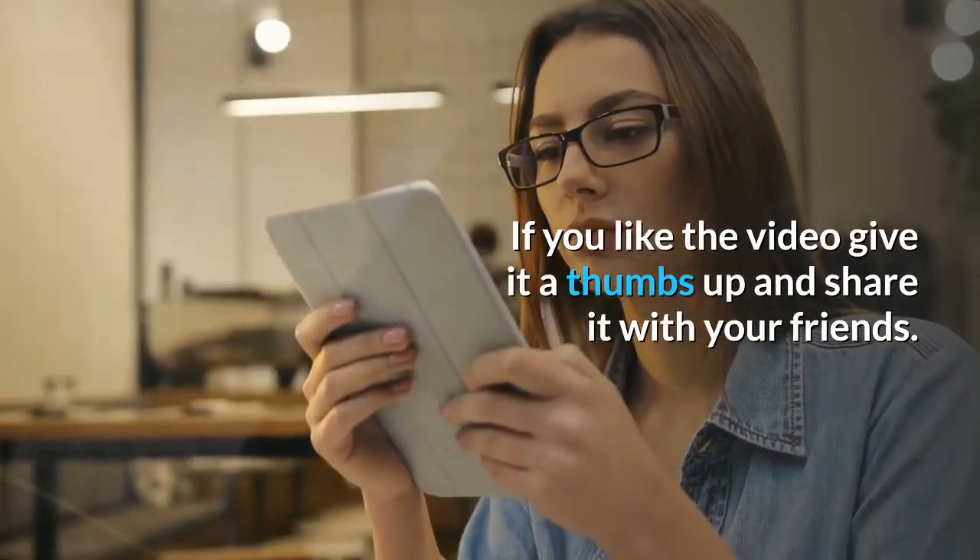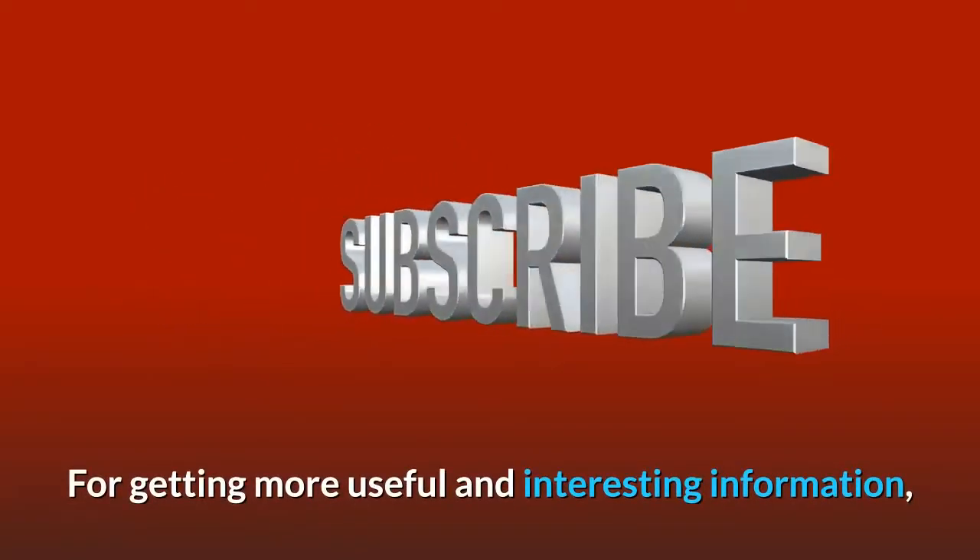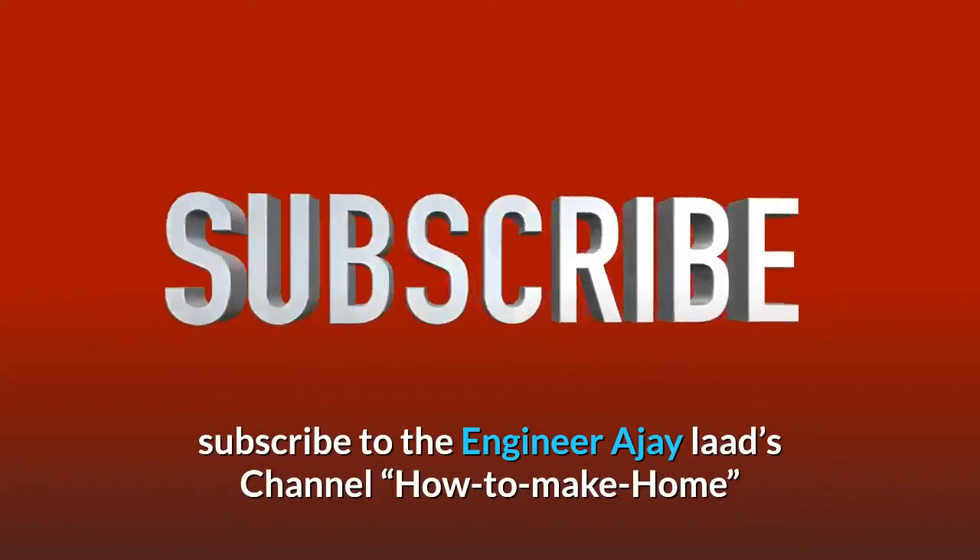If you like the video, give it a thumbs up and share it with your friends. For more useful and interesting information, subscribe to the Engineer Ajay Lars channel.